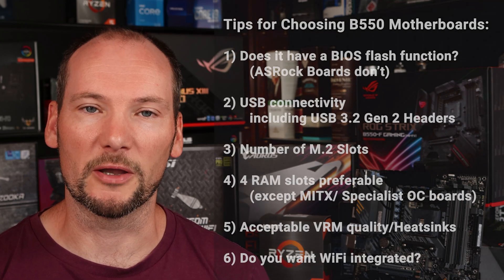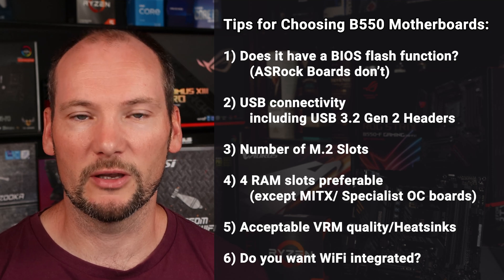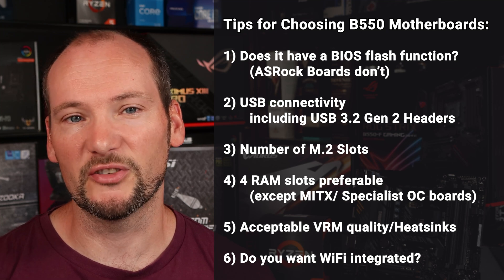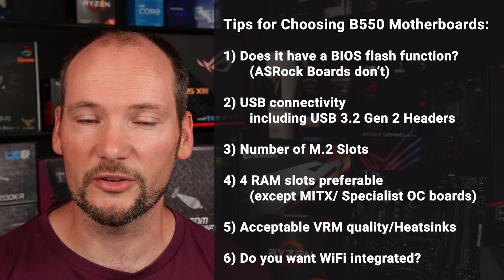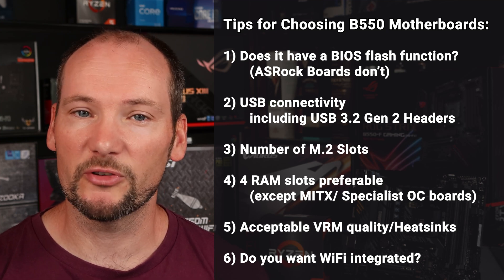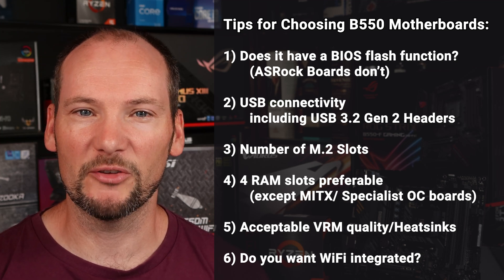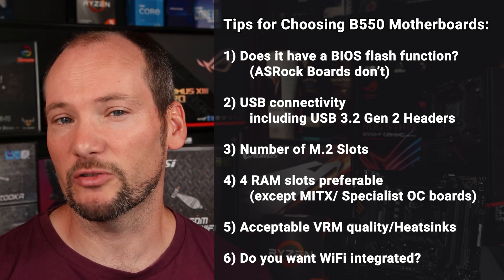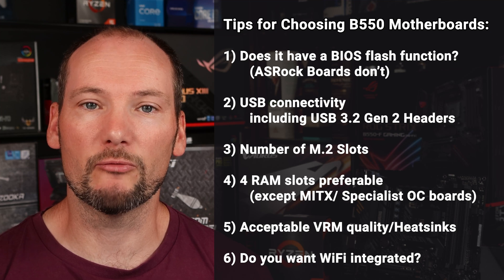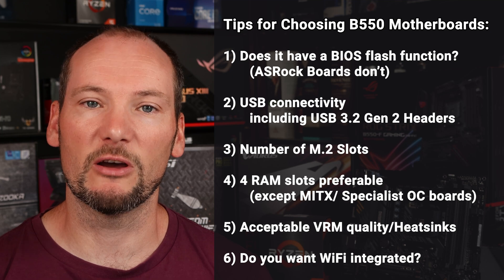First of all we'd advise that you avoid the bargain basement. There are B550 motherboards available under $100 but almost without exception there are some fairly major compromises on those boards and we wouldn't recommend them. There are things like missing VRM heatsinks, low quality VRMs that may struggle to run a higher performance CPU to its full potential, and also quality of life features that are really missing. Things like insufficient fan headers, USB connection headers, and lack of slots like only one M.2 slot. Whilst you may be able to get a PC up and running, it may be frustrating during the build process.